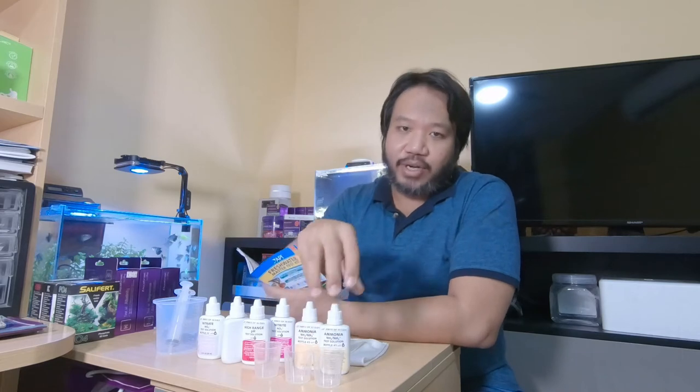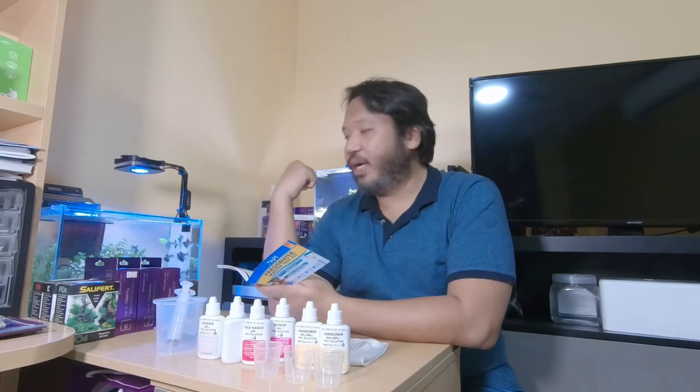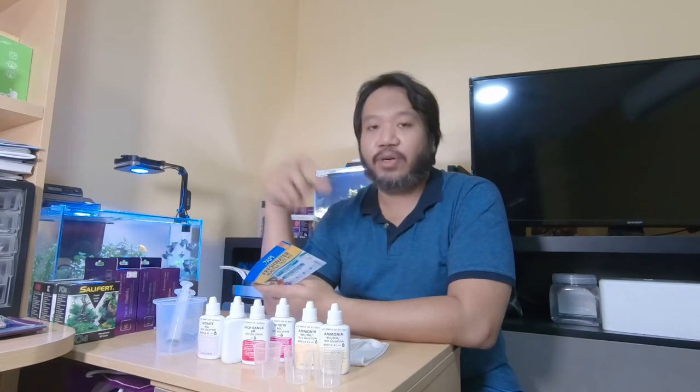We measure pH today — let's say it's 7 and we want to get it up to 8, so we add buffers. If it's 8 and we want to bring it back to 7, we add buffers or do water changes. Depending on your tap water, if it's more acidic, your tank will become more acidic as you change water; if it's more alkaline, it will become more alkaline.